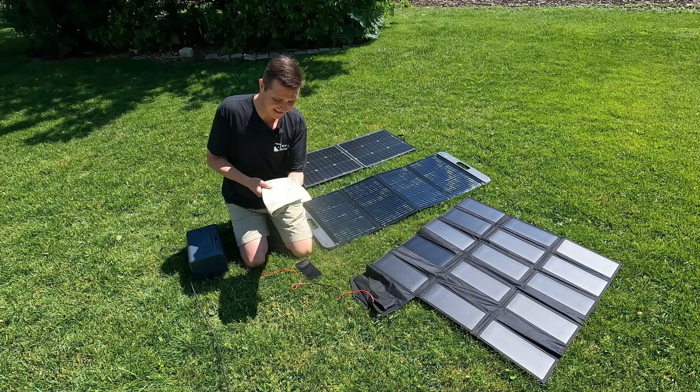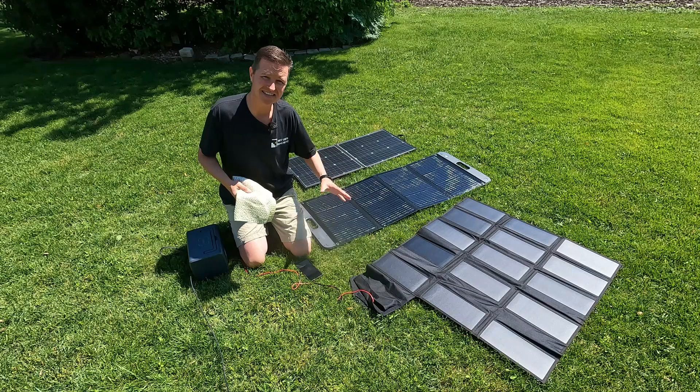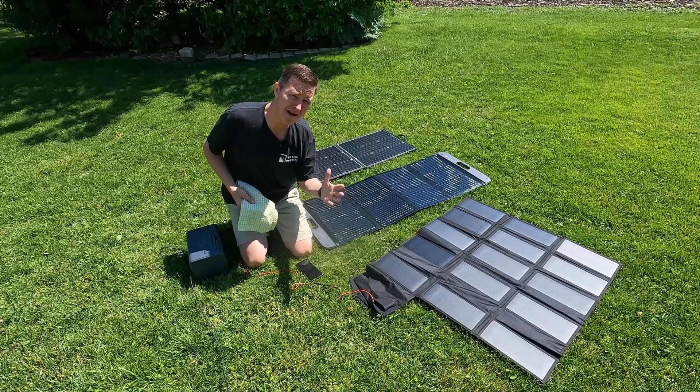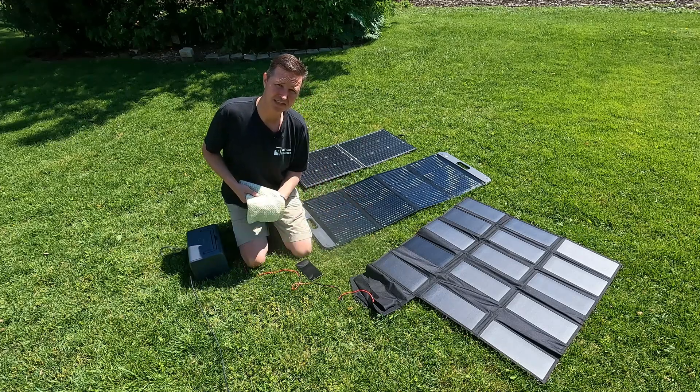And then I'm going to do this exact same size on these other panels to show you what the difference is if you have a 15-panel, a four-panel, or a two-panel. I mean, does it really matter — will you have the same losses? What will happen? So let's get started.